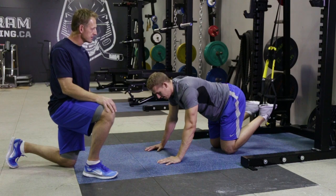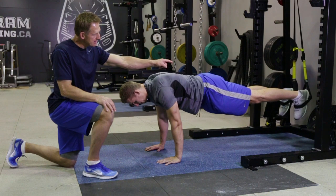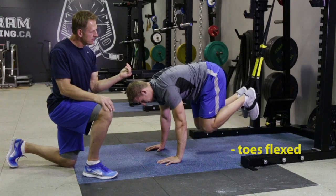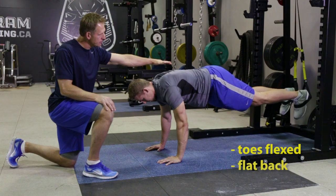Chris is going to show us a TRX knee tuck. Chris, get in a push-up position, toes inside the TRX flex towards you, core really tight. He wants to pull those knees under him — not too far, just pull it in to there.